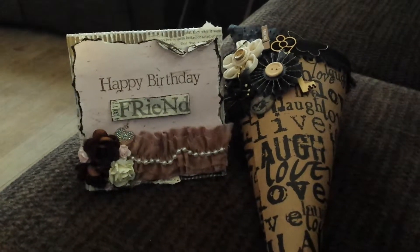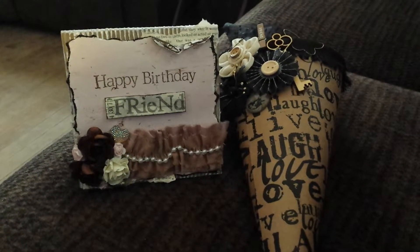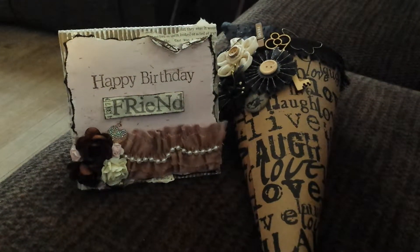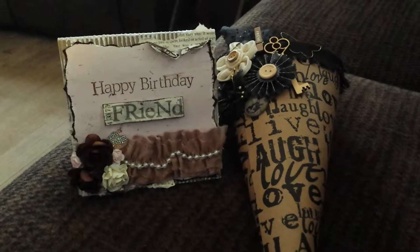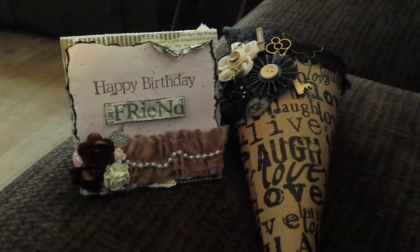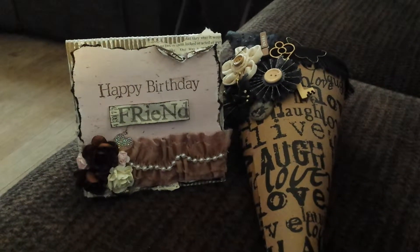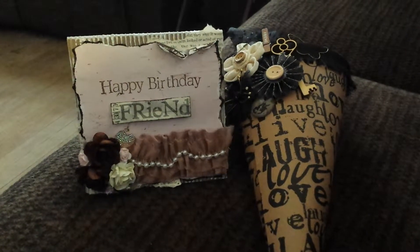I just used a Recollections corrugated card base, and I used the Tim Holtz Distressed Paint in Pearl, kind of put it around on the corrugated card so it looks a little shabby. Underneath, I used some book pages and I tore those. Then I used a piece of the Lyric paper on top of that and just tore that as well.